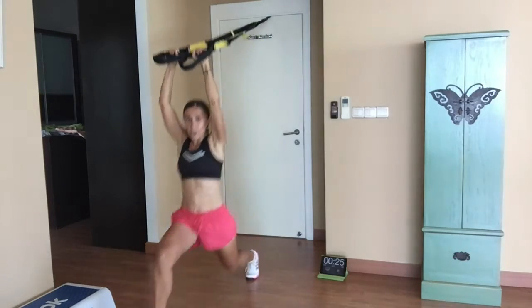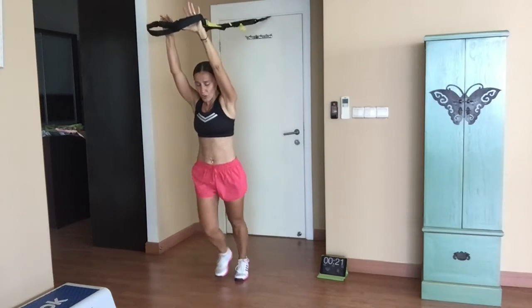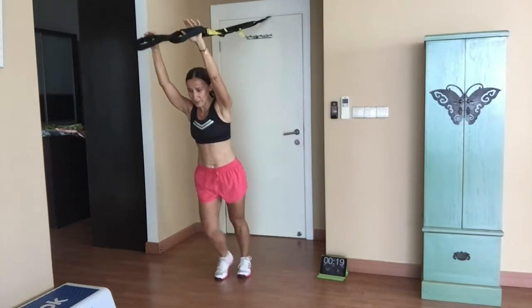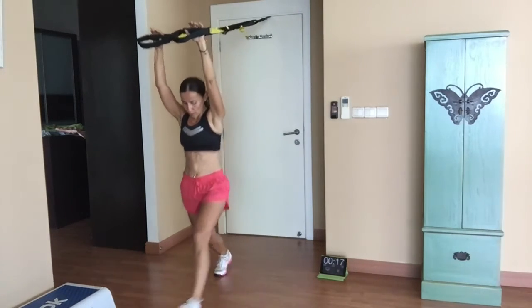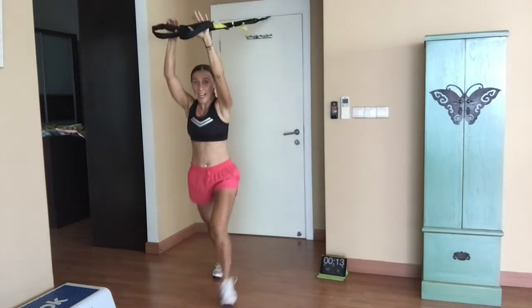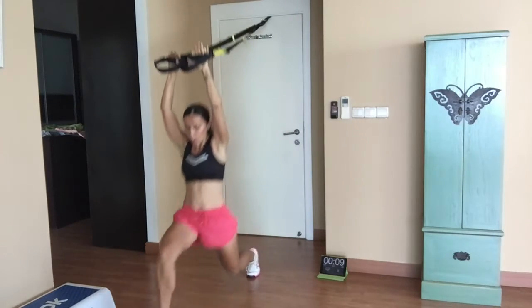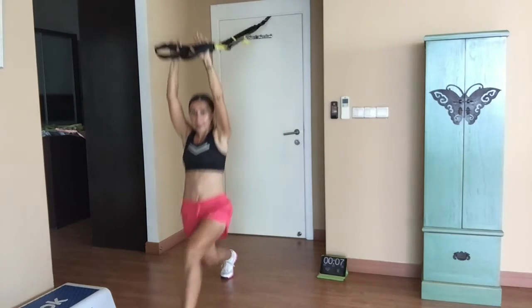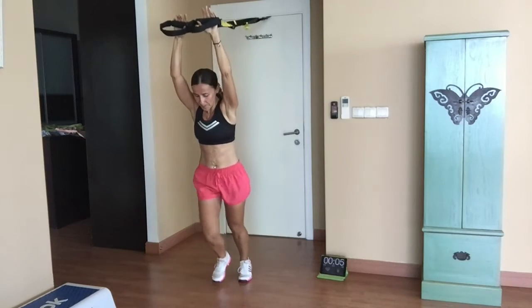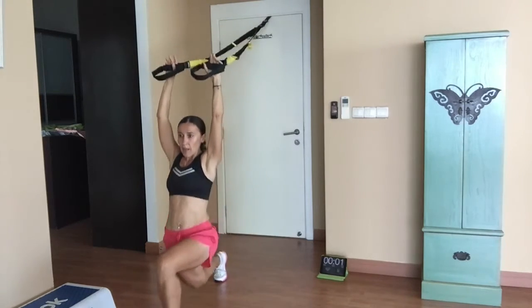Arms up, lunging forward, keeping the arms nice and straight, core is engaged. Now let's speed it up a bit — get that heart rate up. That's the way, keep it up, keep it up. Three, two, one — lower the arms.